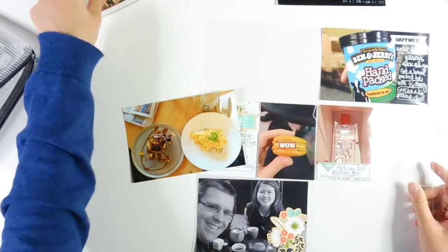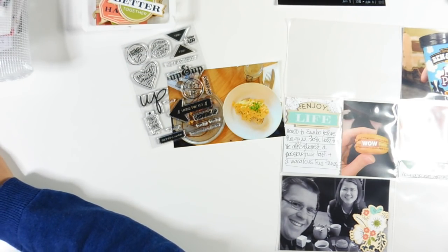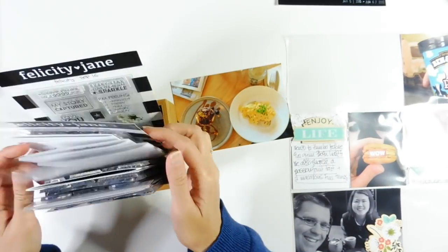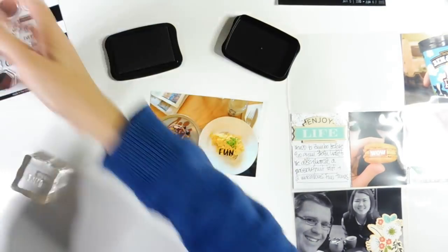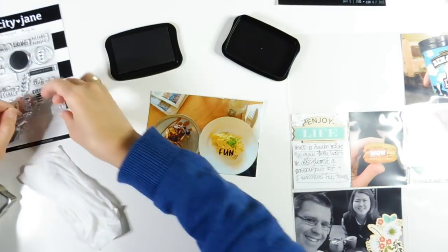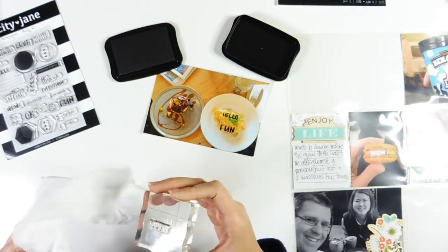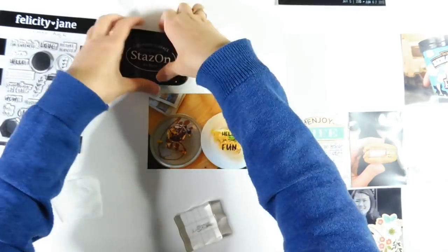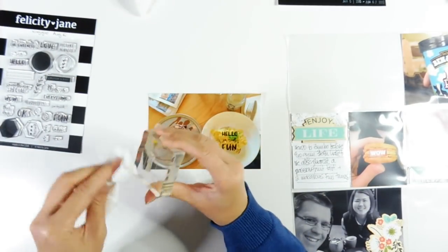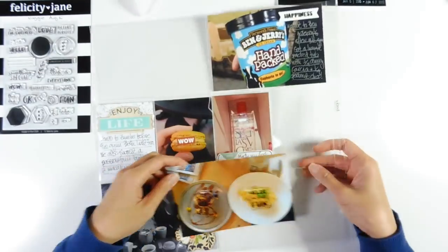The next thing I'm doing is thinking about how I want to embellish this photo. I don't need to add much journaling since I've got a 3x4 spot just above it. So I decided to stamp directly onto the photo. I'm using a stamp set from the Felicity Jane Maggie Kit — with Felicity Jane you get a stamp set as well as the actual products, which is really good value. You get fewer cardstocks and embellishments, but you do get a stamp set which is really cool. I'm stamping that down using Stazon Black ink and cleaning up using a baby wipe and Stazon Cleaner.